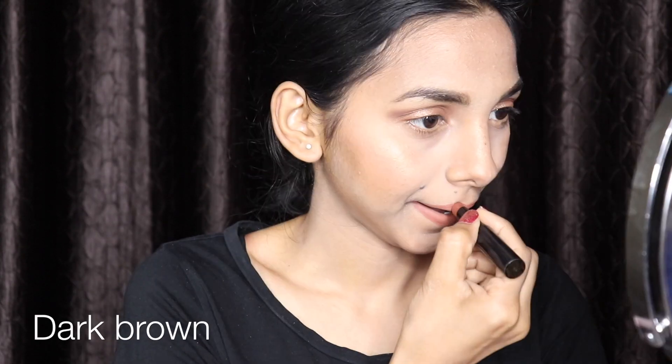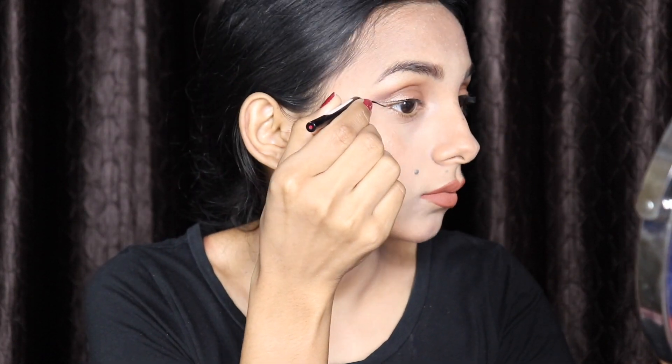For giving my lips a shape, I'm using a little dark brown shade. Next, I'm using black liquid eyeliner. All done — I am very, very satisfied with my makeup!